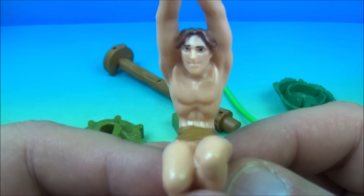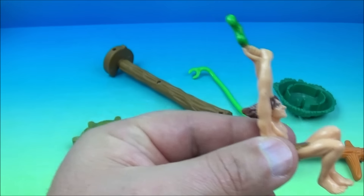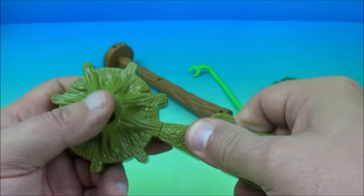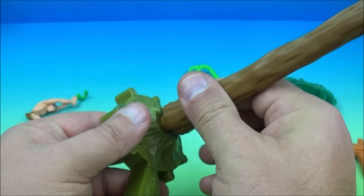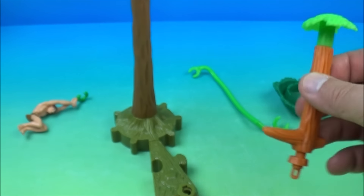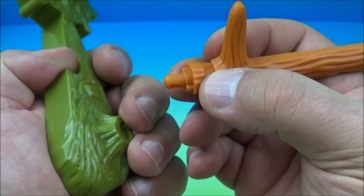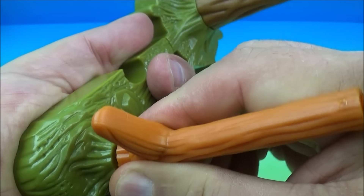First up in the set is the Tarzan sliding figurine with a base. You can see Tarzan looks like he's supposed to be sliding across, and we have seven pieces here that we need to put together. We have the base right here, and you can see where this slides together right there.